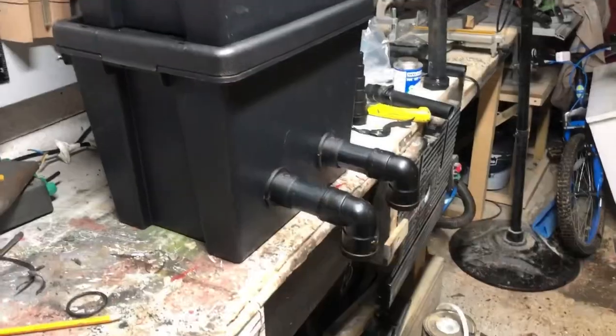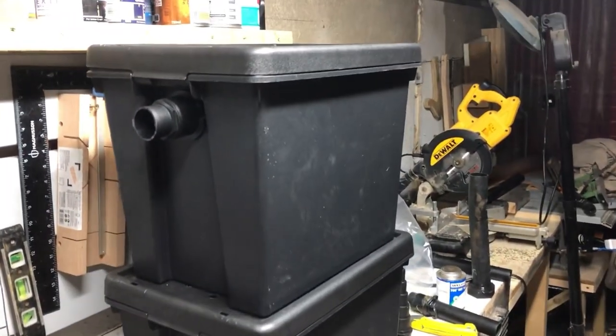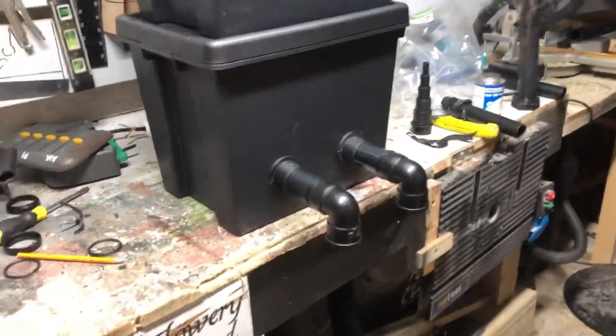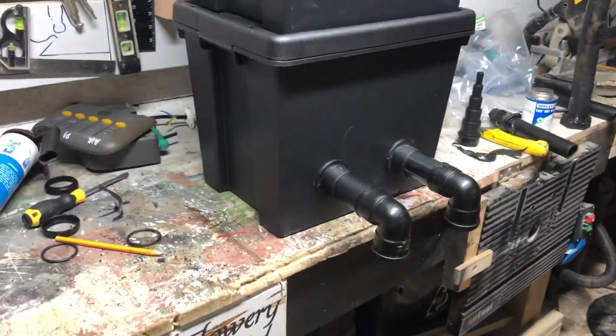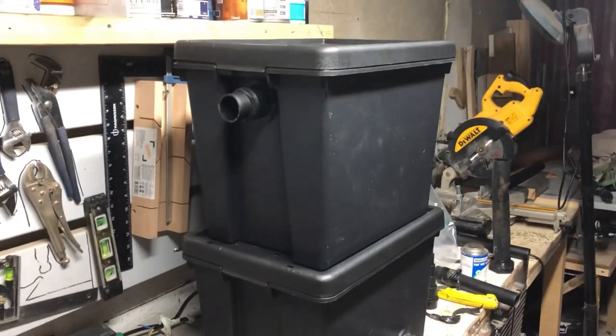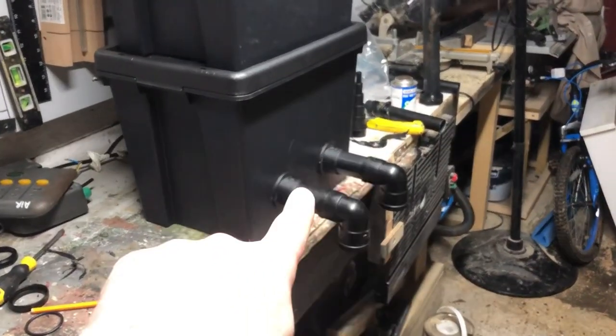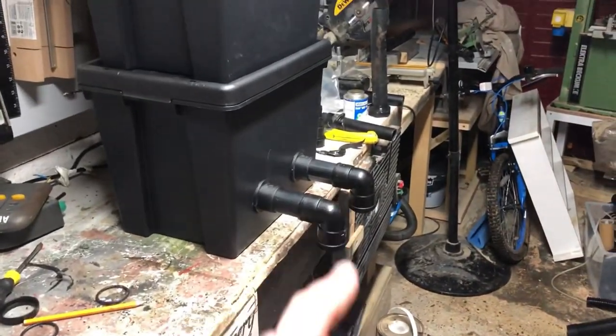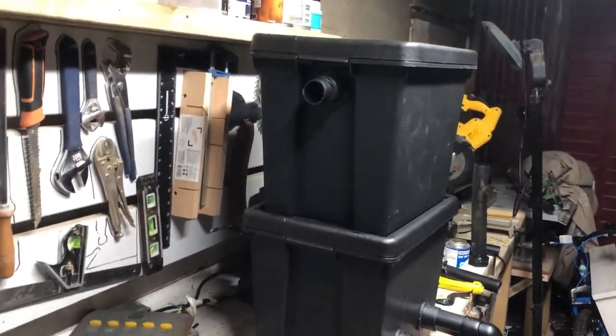There we go, that's that all done. Doesn't look hugely pretty — I want to pull these out because of where it's going to be sitting in the pond. I haven't glued these in so I'll make a decision on that, and the ends are only a push fit. But yeah, that's it, simple as.